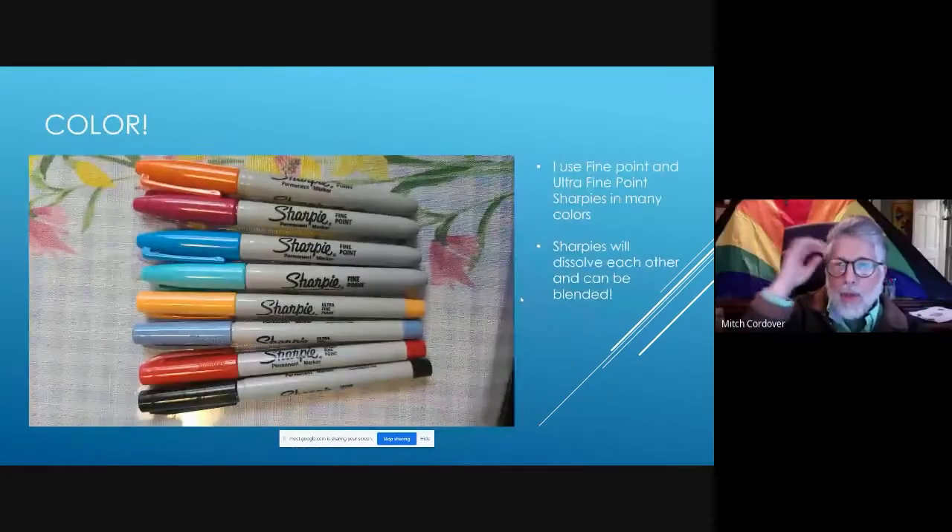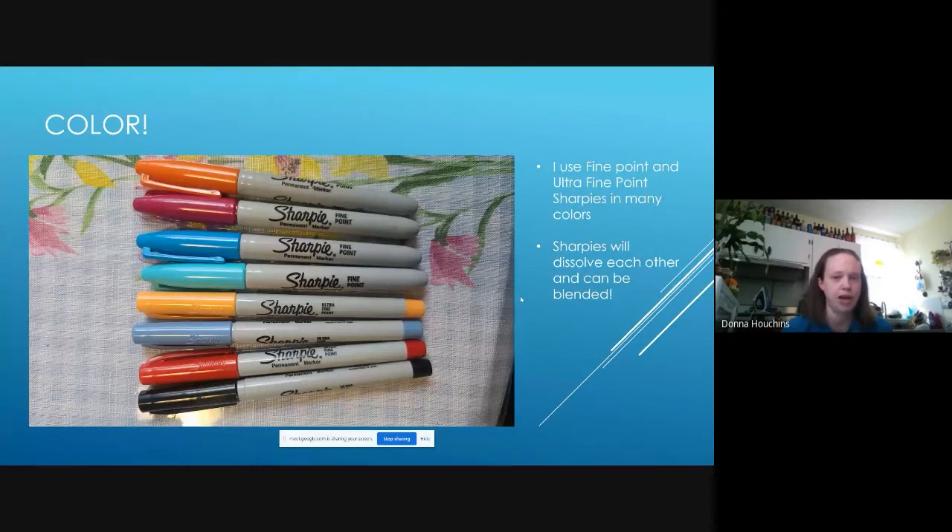When putting the tissue paper on the carrier paper, I put the shiny side down and the matte side up — that's the orientation I want for the design. I typically buy Hallmark brand paper just because that's what the store has, but I've used cheap stuff from Walgreens and Walmart. It's all basically the same low-quality gift bag tissue paper with one matte side and one shiny side.